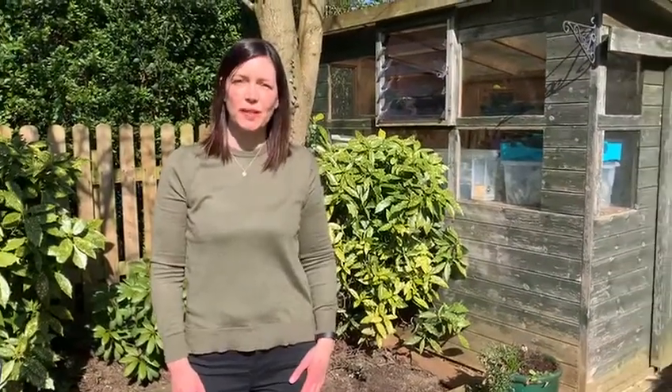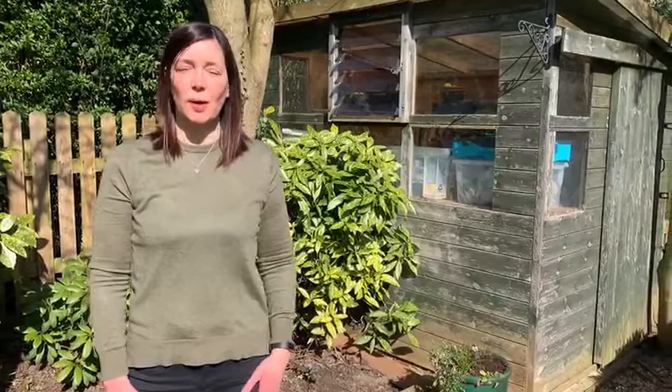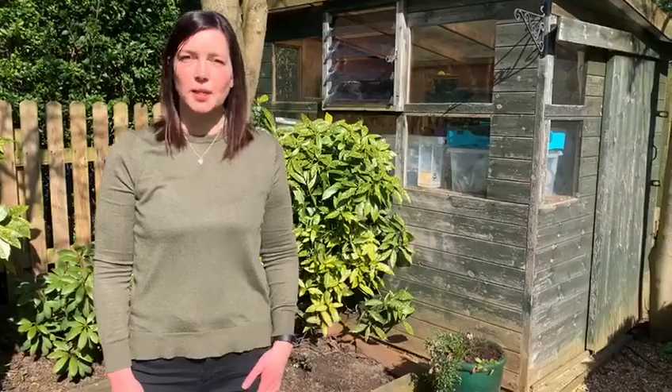Hello everybody, it's Mrs Clifford. Hope you're all okay. It's a lovely sunny day today so I thought I'd come out into my garden and try and do some garden art. So today I thought I would try to make a spider. Come and have a look at the things that I found in my garden.